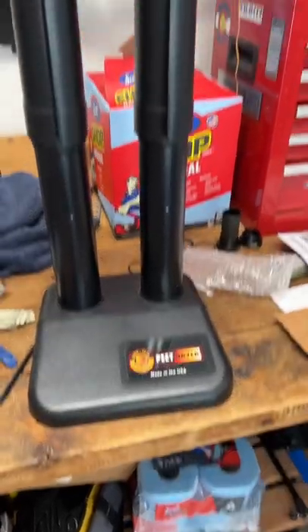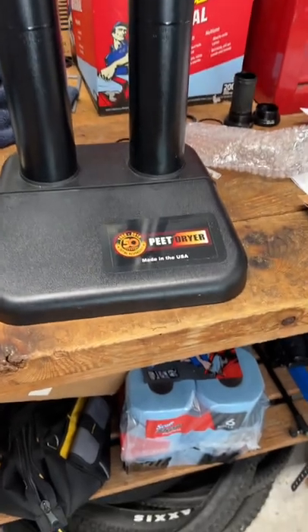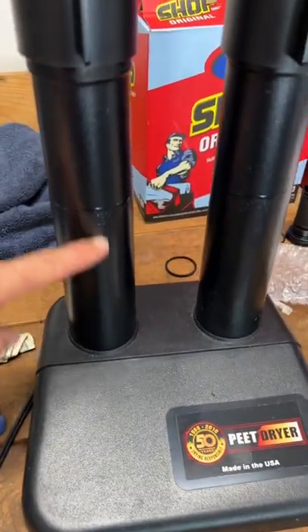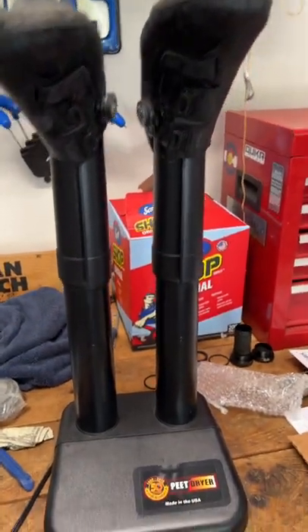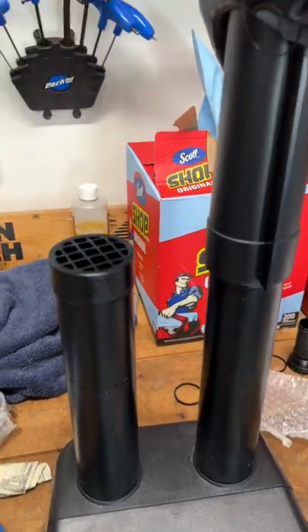I want to show you something that I use to dry my shoes, and that is the Peet dryer. I had a subscriber recommend this a few years ago and it works really well. It's just got a little heating element inside — doesn't even have a fan. It's just the rising heat that comes up through your shoe or your gloves. You can use gloves on this too, because this little piece right here comes off.